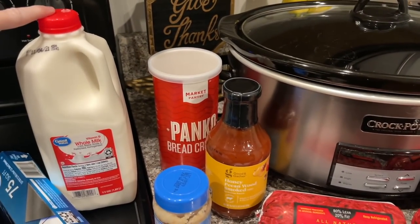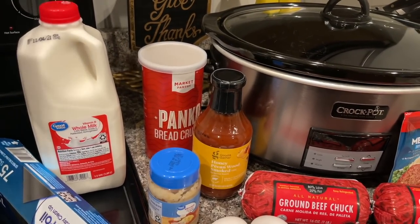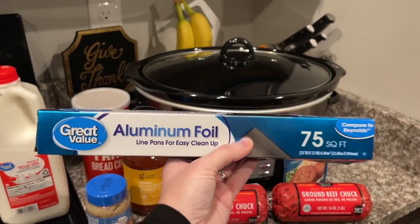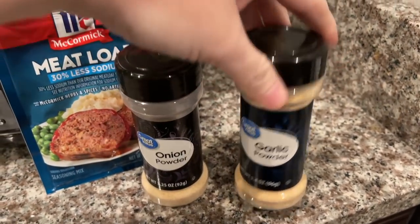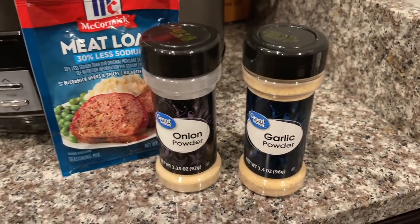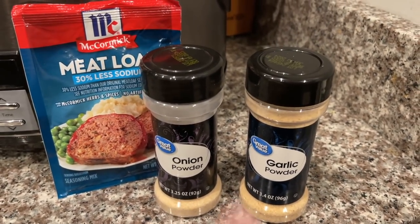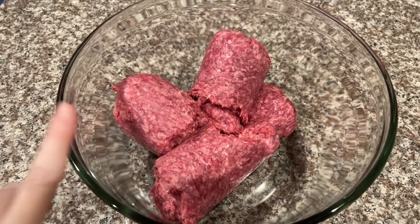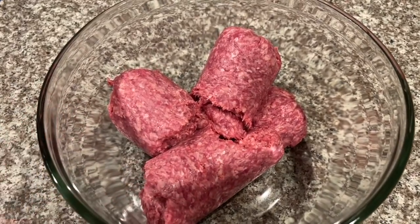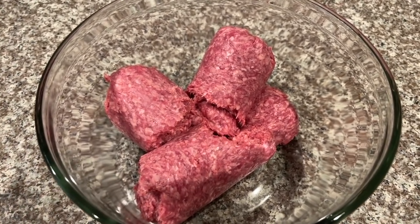You'll need some breadcrumbs — you won't need a lot, this one's almost empty so I grabbed it from my pantry. You'll need just a little bit of milk, and you can choose a dairy-free milk option if you want. We'll also need aluminum foil, and you'll find out why. I almost forgot — you're going to need onion powder and garlic powder; I use them in almost everything I cook. The first thing is to add your two pounds of ground beef to a good-size bowl and mix it up a little before you add any spices.